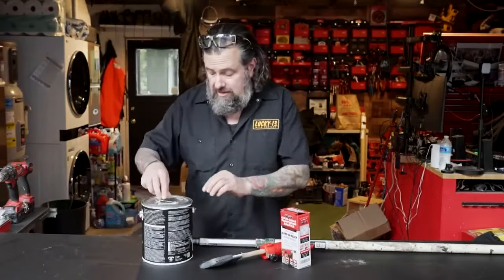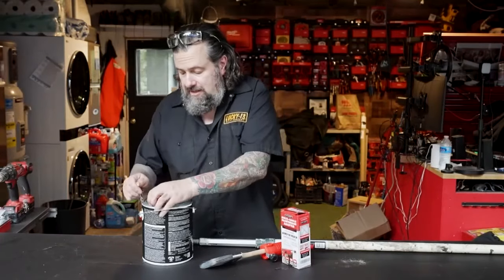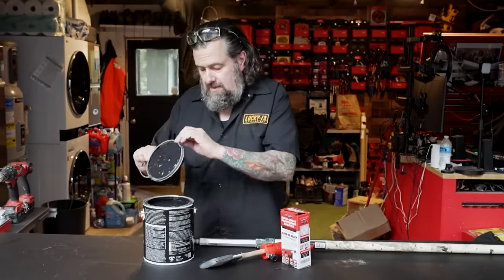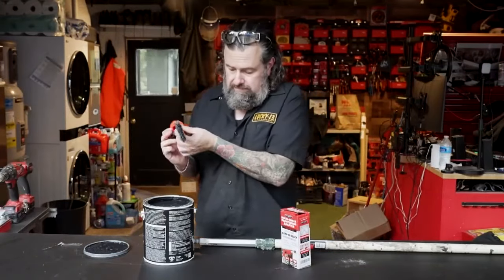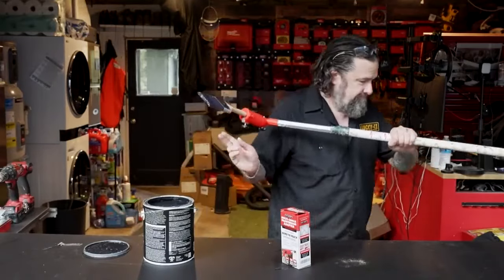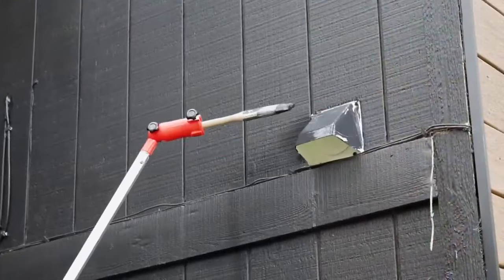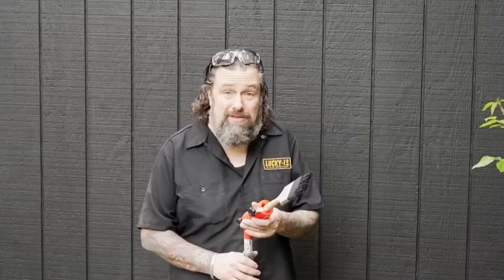Before we go over and test this out on the pole, I'm going to throw some paint on this because it's just going to be easier to do it this way. It's pretty good — it held together and did exactly what it said it's going to do. I'm not going to cut some crazy clean lines with it, but for touching up or in a tall corner, it's going to do the job. Four out of five stars for me.